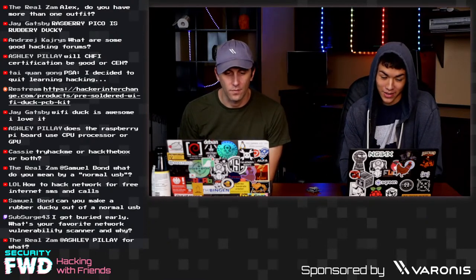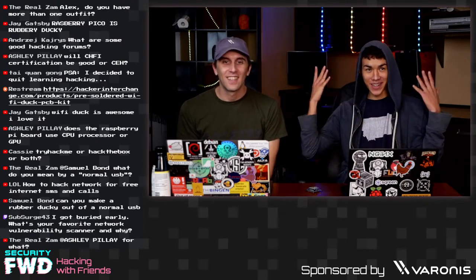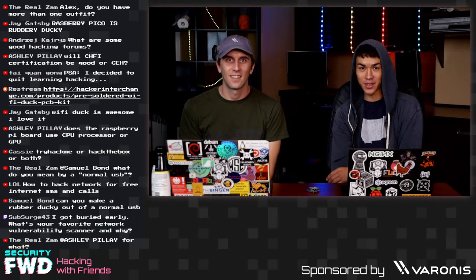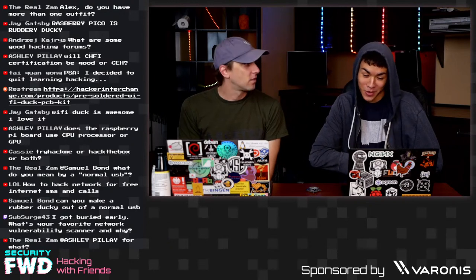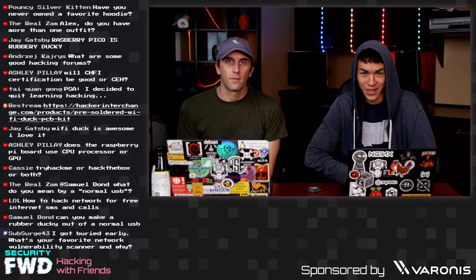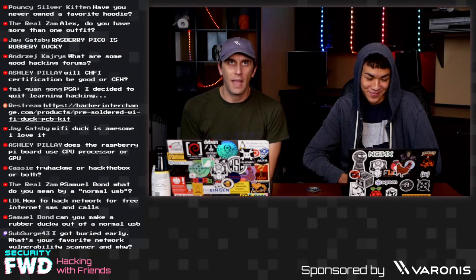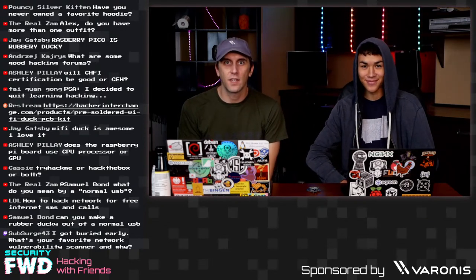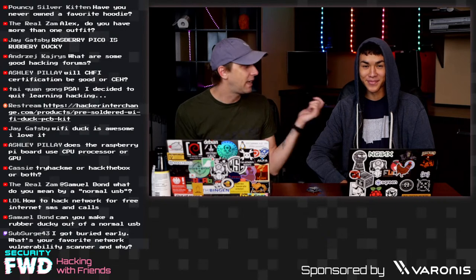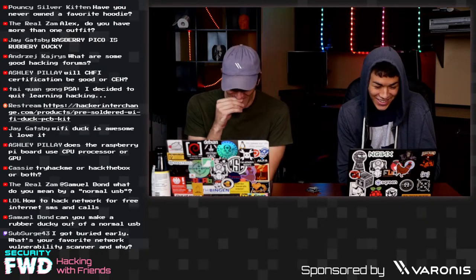Question from TheRealZam: Alex, do you have more than one outfit? This is my stylistic choice — it very much fits the hacker stereotype. I do have more than one outfit and I'll diversify a little. Alex is recovering from a very bad burn from a LiPo battery that caught fire, so until the skin regrows, Alex will be in his hoodie. It's his prosthetic skin — a medical device.